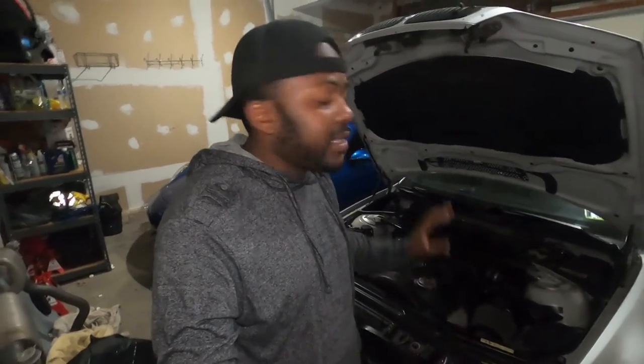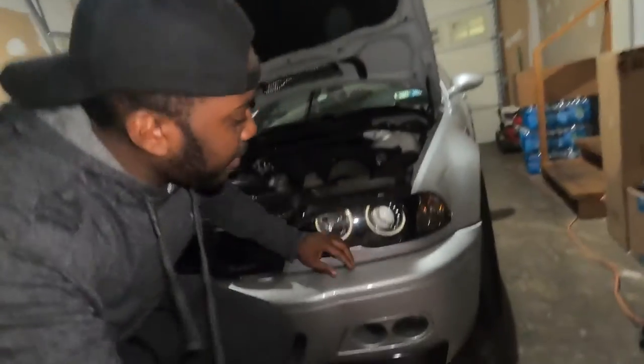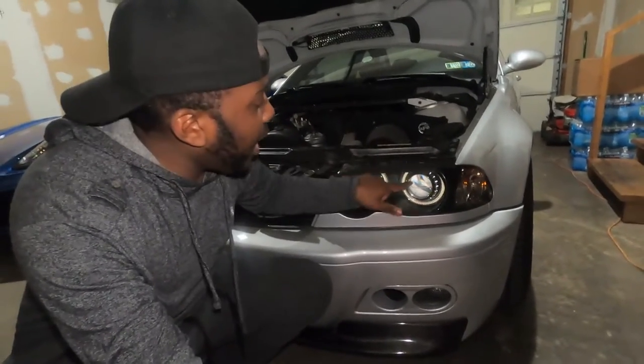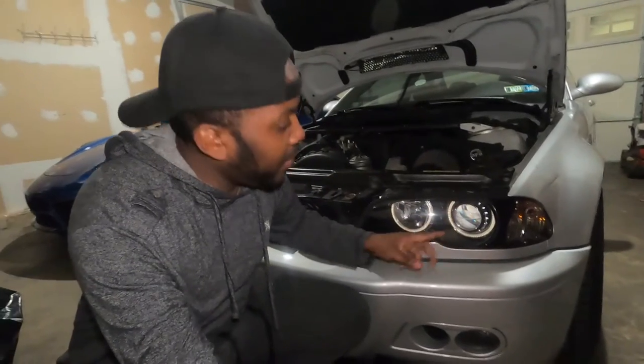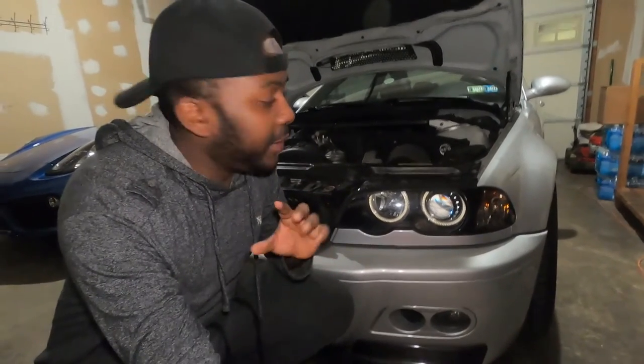For the 2003 series all the way to 2006, the process is exactly the same. If you have a halogen light, the process is also going to be the same — it's just that the back cover is going to be different. I have the projector headlight lens. On the back I actually have HIDs, and yes, this one is dead. I do have angel lights, that's the little circle you see, and they look nice when everything is working.